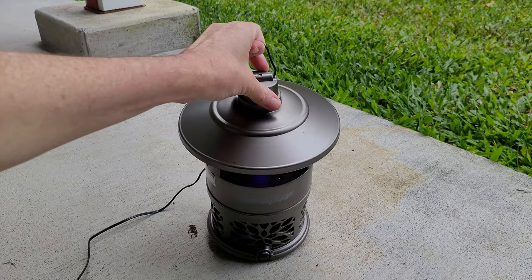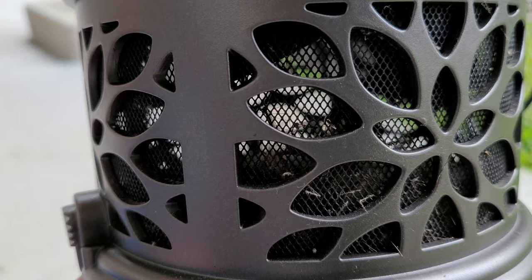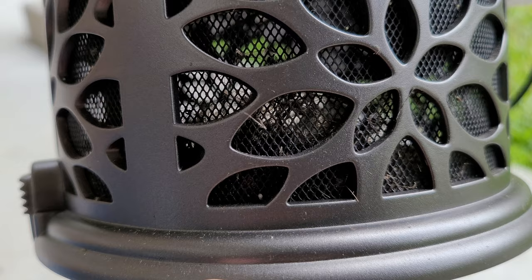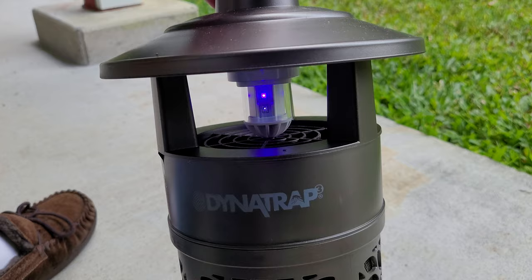So it has all the stuff in there that it has captured. You can see some right there — there's some buzz in there. It's got some stuff, and obviously it works to a certain extent. And it is still currently on.